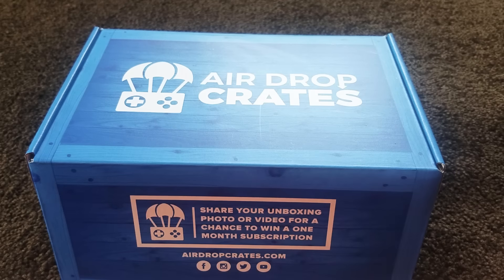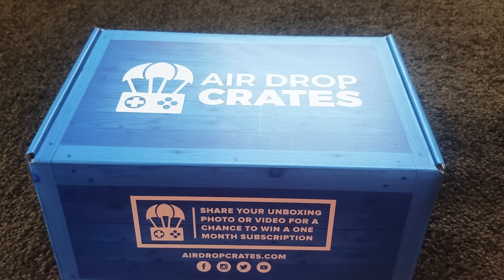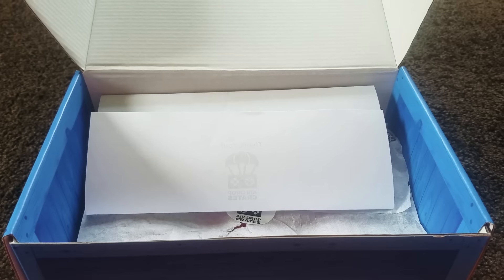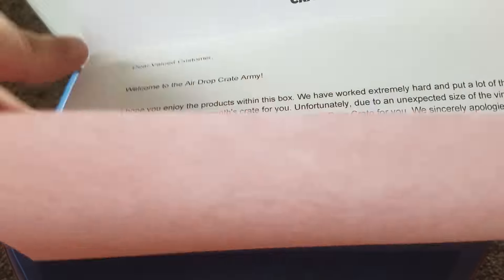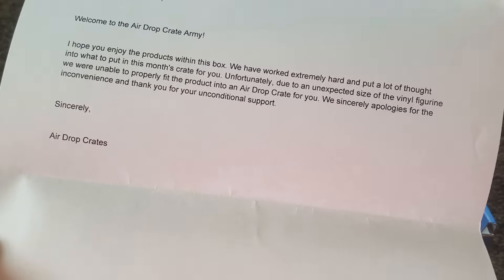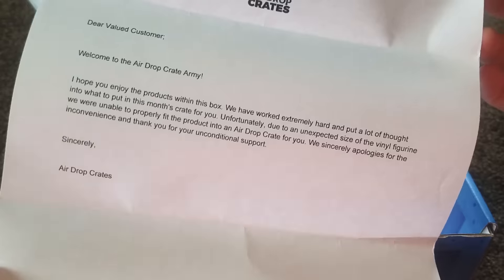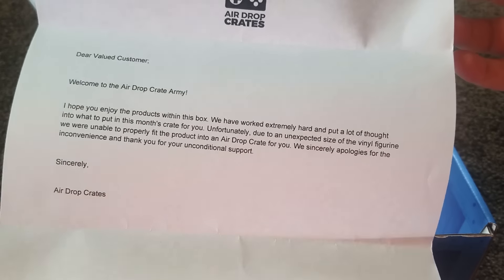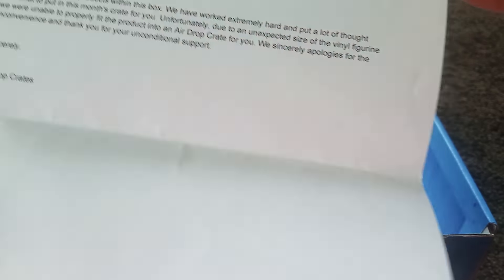All right guys, let's get into it. So the first thing we see when we open the box is this paper. It says: 'Dear valued customer, welcome to the Airdrop Crate army. I hope you enjoy the products within this box. We have worked extremely hard and put a lot of thought into what to put in this month's crate. Unfortunately, due to an unexpected size of the vinyl figure, we were unable to properly fit the product into the Airdrop Crate. We sincerely apologize for the inconvenience and thank you for your unconditional support. Sincerely, Airdrop Crates.' That's what I thought — they don't normally do that.